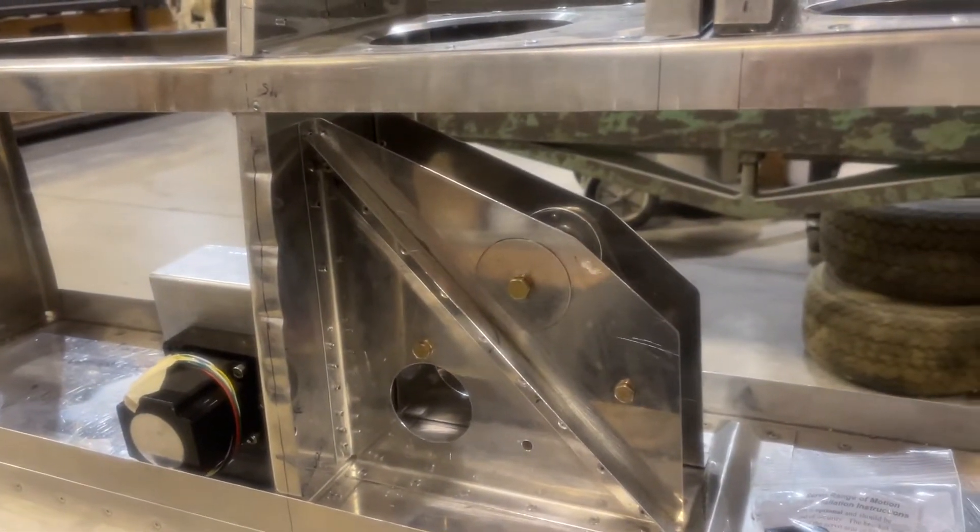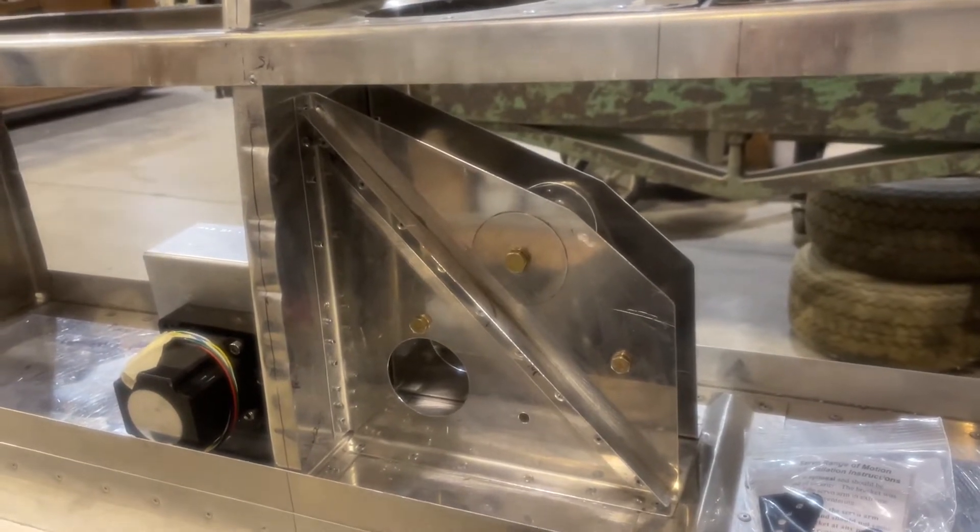Now we're working on the push-pull rod of the servo motor. Once that's done, I'll start working on the skins.